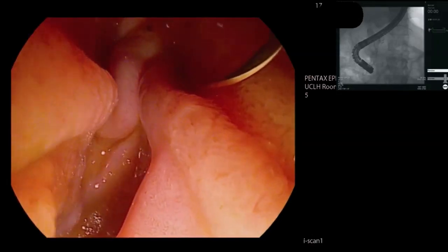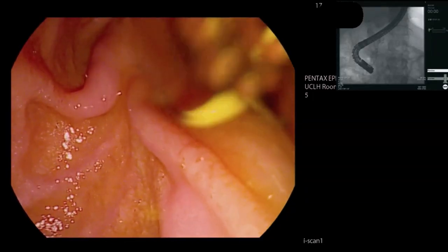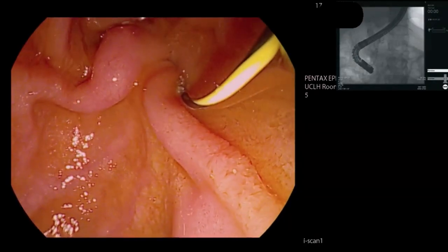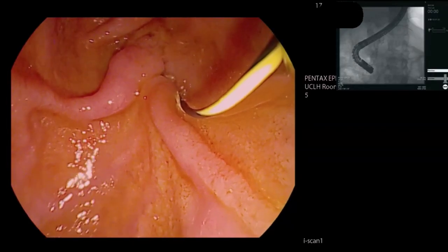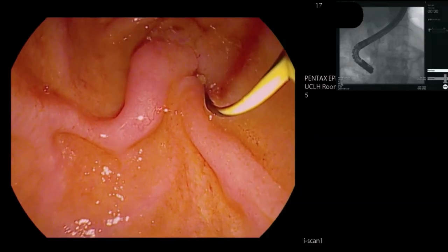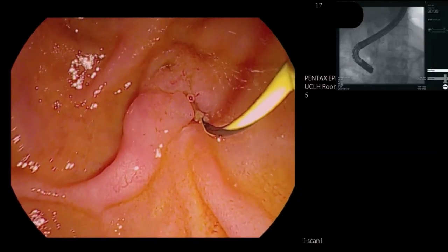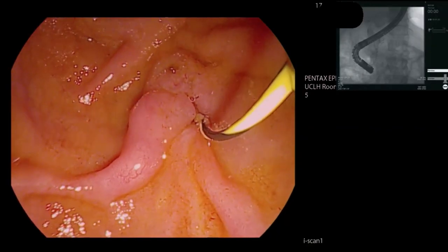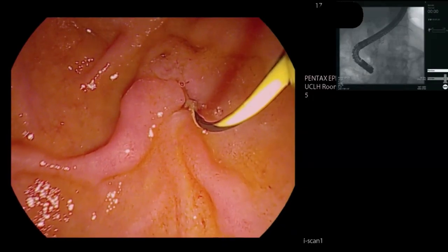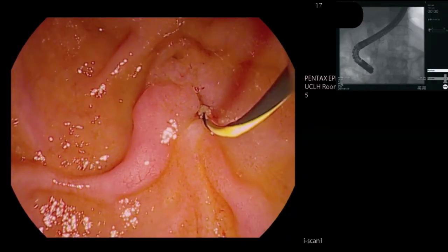One of the problems with removing pancreatic duct stones is that, whereas in the bile duct, if you can get above a stone you can often with a balloon just draw the stone out. Because of side branches, those stones can then slip sideways into those side branches, and it means that balloon extraction is often less effective than one would hope and expect.